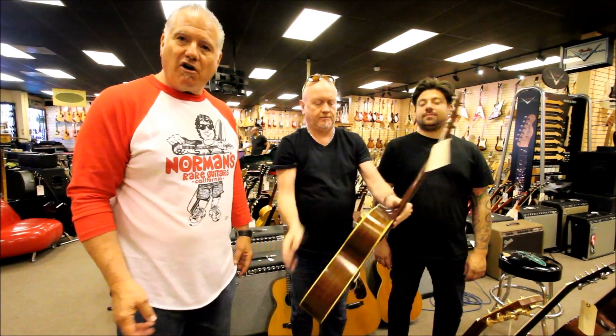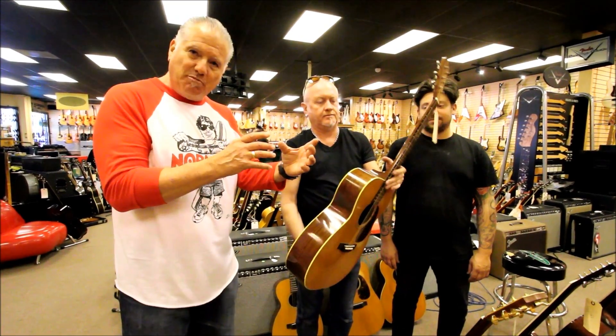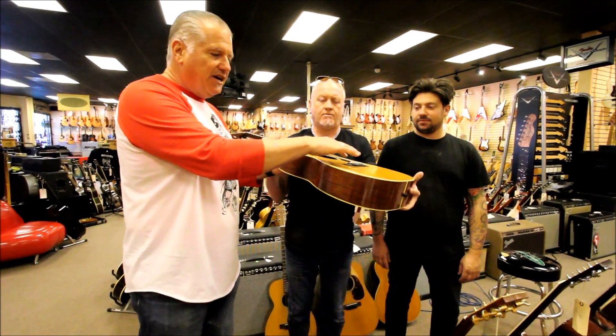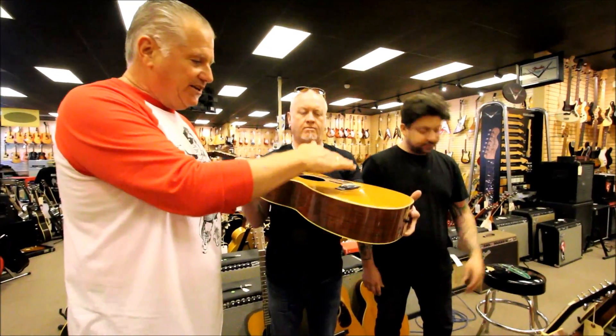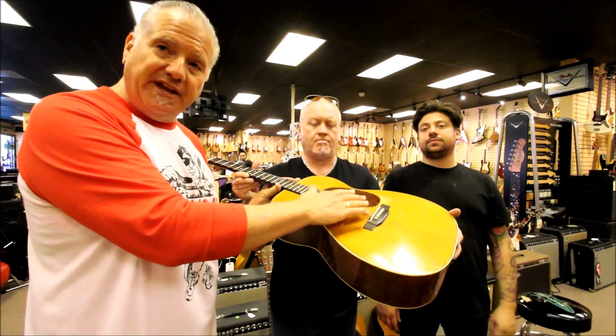A lot of old Martin guitars over the years, the necks actually sink into the body, and eventually what you end up with is no saddle — the string height is high and there's no room to lower the action.